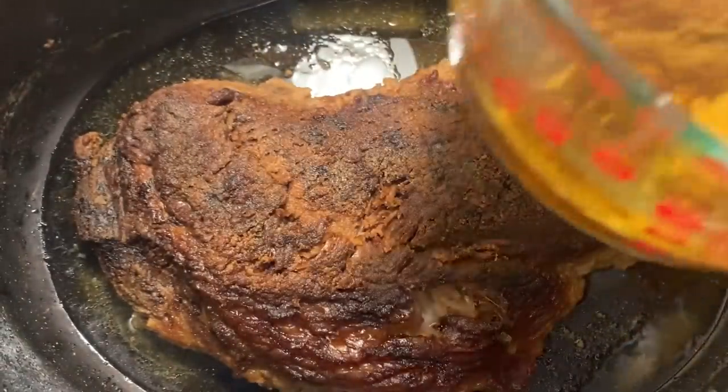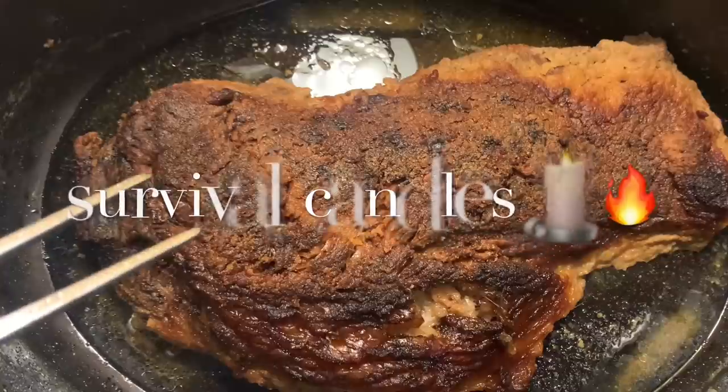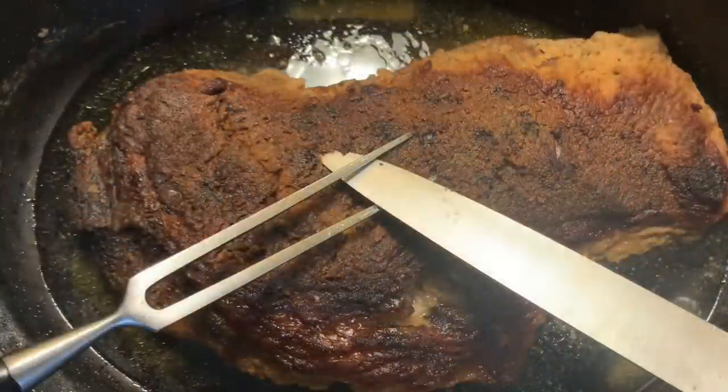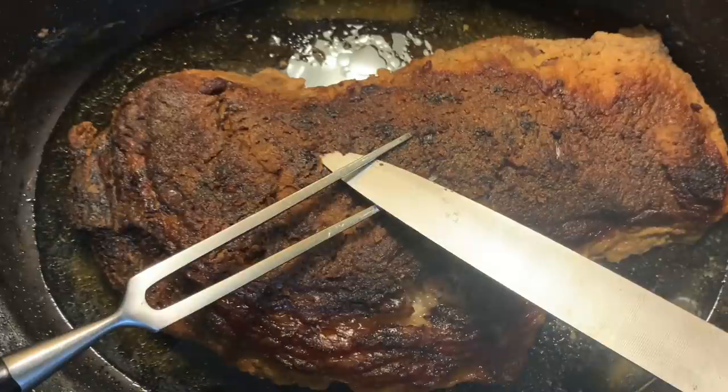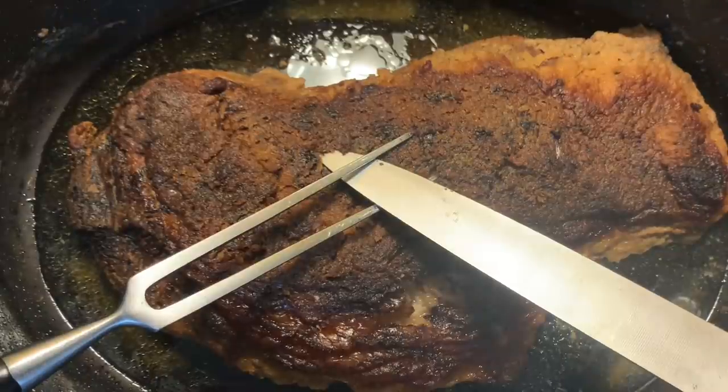That's six cups of rendering that you can make gravy or something else with — hell, you can even make candles with it. Anyway. I'm going to be honest with you, family — this cooked way better, way easier than I thought.